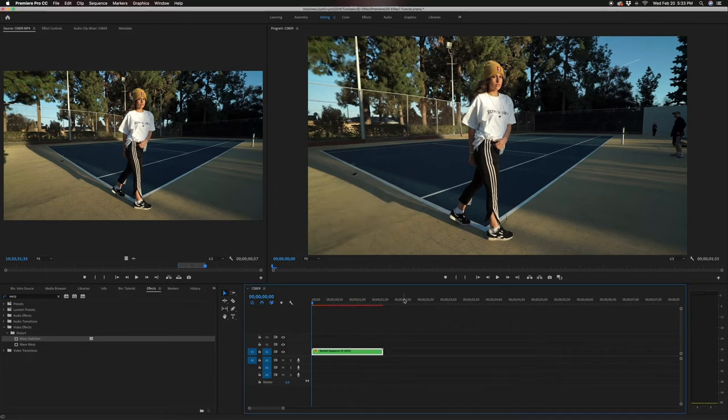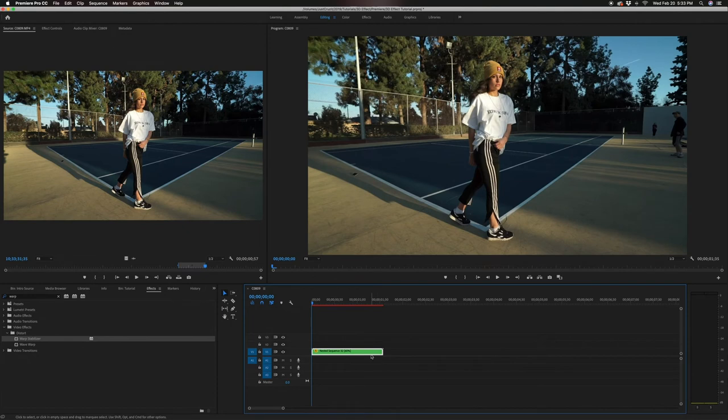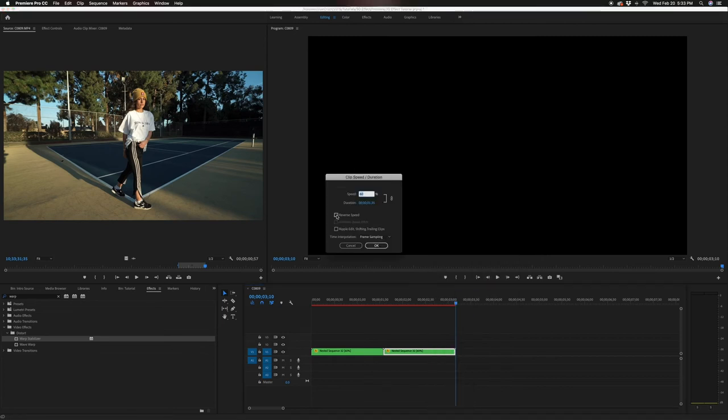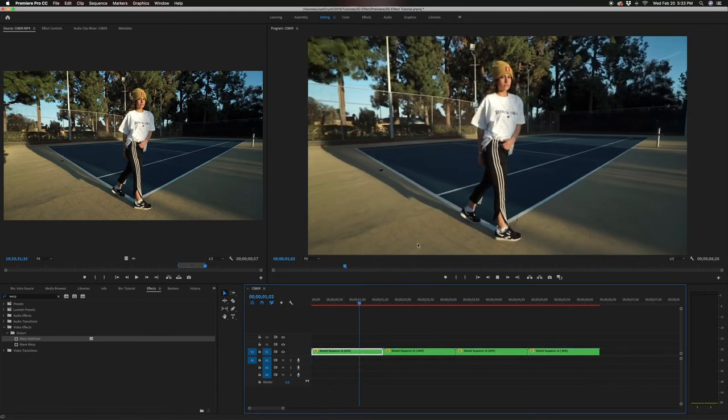Let's see how this looks — I think it looks really good. Now the next thing you want to do is copy that clip and paste it. For Mac, Command C then Command V; if you're on PC, it's Control C then Control V. Then right click the copy, go to speed and duration, and reverse the speed. This is how you make it loop. Select both clips, copy them and paste them, and you can make this clip as long as you want.